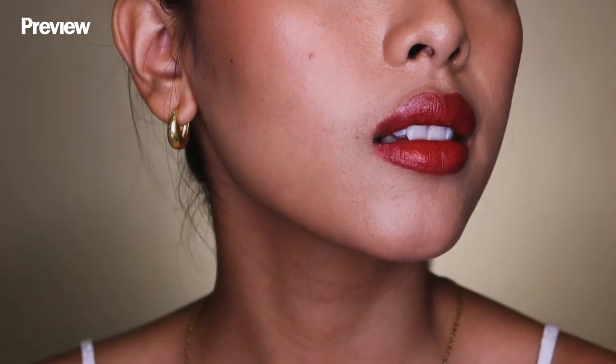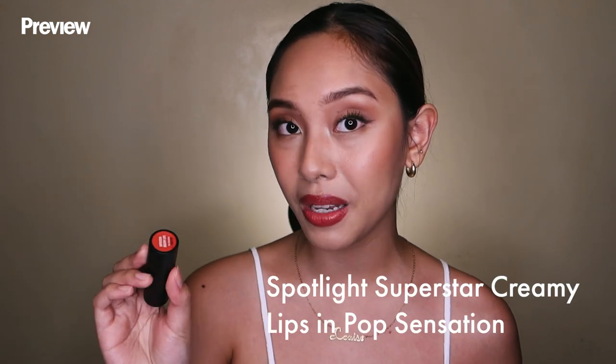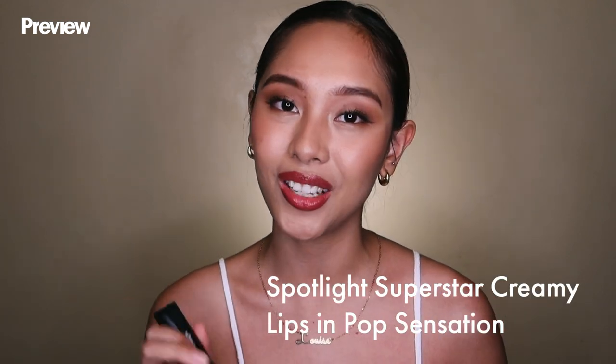And to finish off this sexy and sultry date night makeup look, I'll be using the Spotlight Cosmetics Superstar Creamy Lips in the shade Pop Sensation. I'll be focusing it on the inner part of my lips to give that gradient effect.